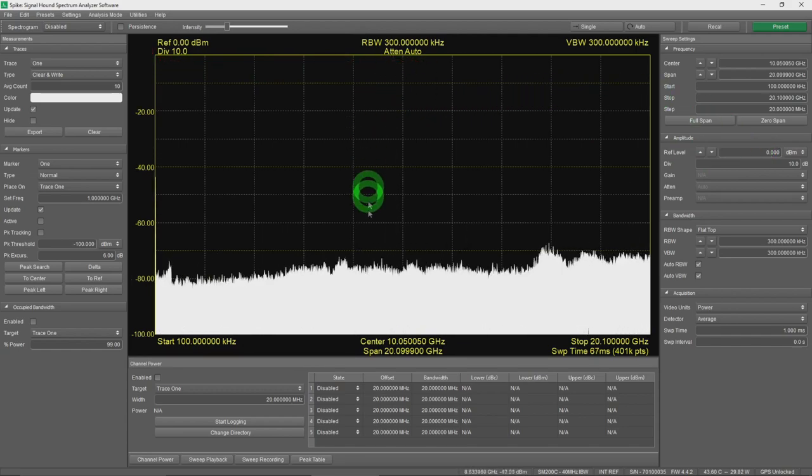Using the peak function we can try to capture the main tone — sometimes it catches the main tone, sometimes a DC offset artifact near the band edge. Setting a peak threshold of −30 dBm and doing a single capture, we eventually catch the tone. There it is at around 9.6 GHz, which already tells us where to focus our attention.